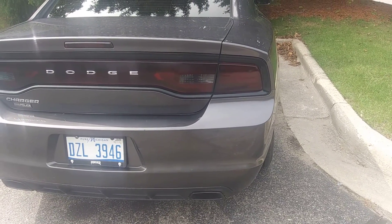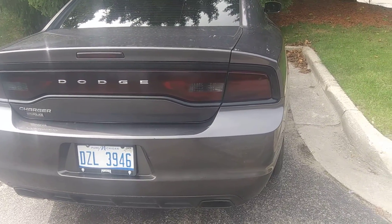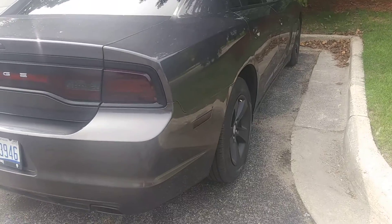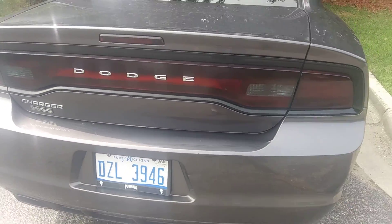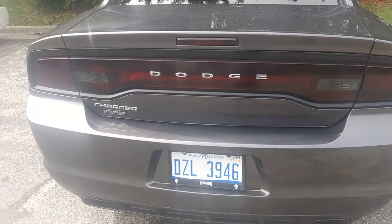I actually had to take it apart and redo it, because my weatherman lied to me and told me it wasn't going to rain. And then it rained. So I had to take it all back apart. It's pretty easy to take this stuff apart.